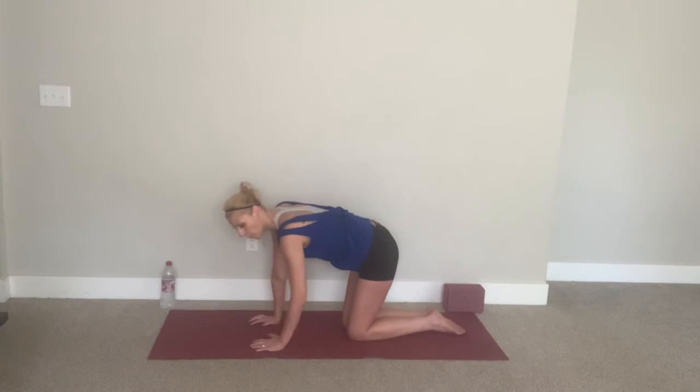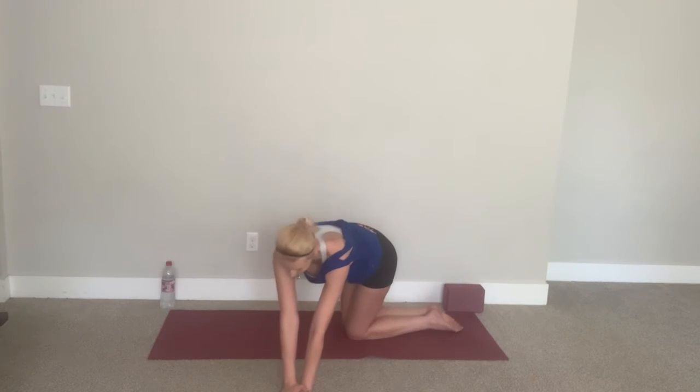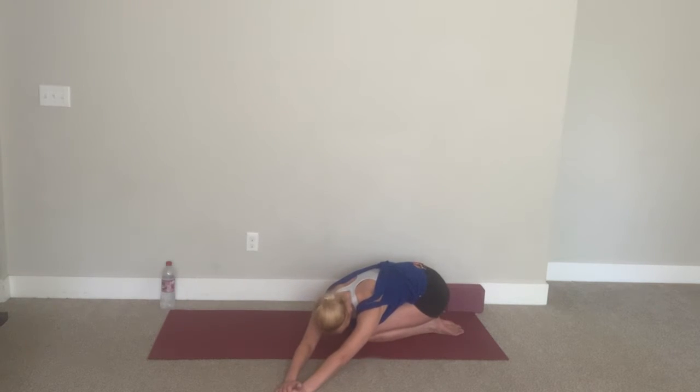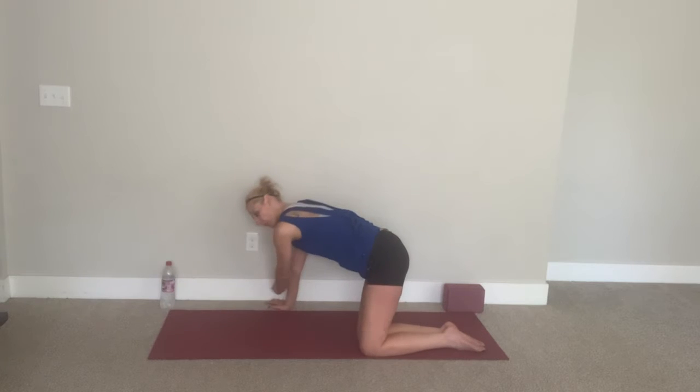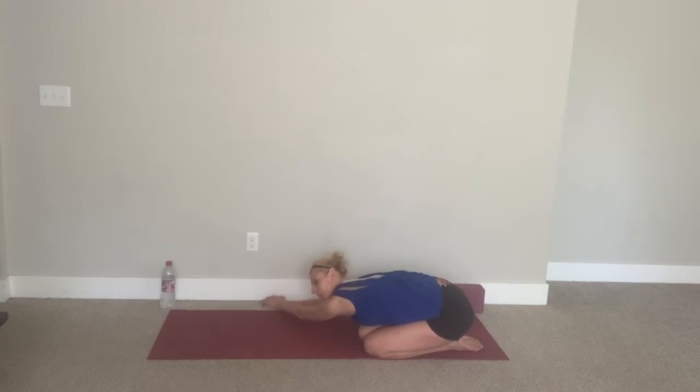Bring your knees together. Walk palm over palm to your left as far as you can go. Take your right hand on top of your left, sit over your right hip — so we're stretching the whole right side of your body. Let's take two or three more deep breaths here. As you inhale, let's find our way up. We're going to take this to all fours again, walk over to your right, take your left hand on top of your right, now sit over your left hip. Reach the hands out before you sit over the hip — it gives you more traction.